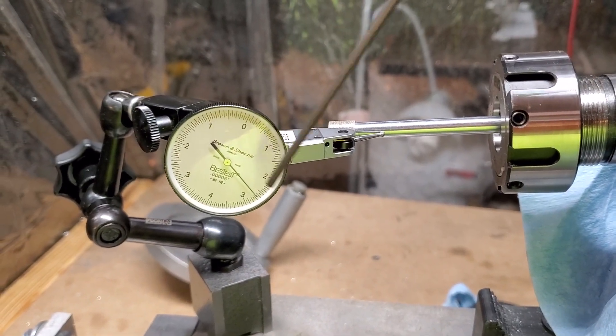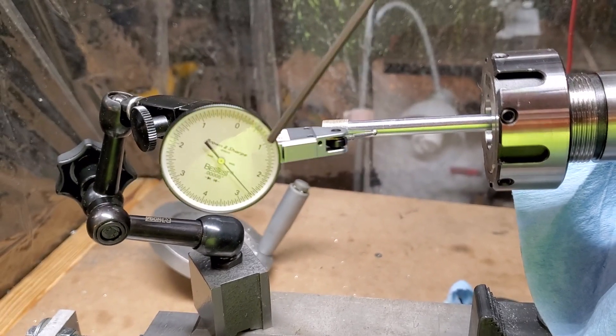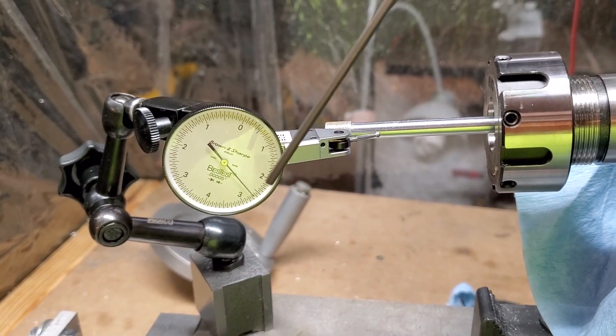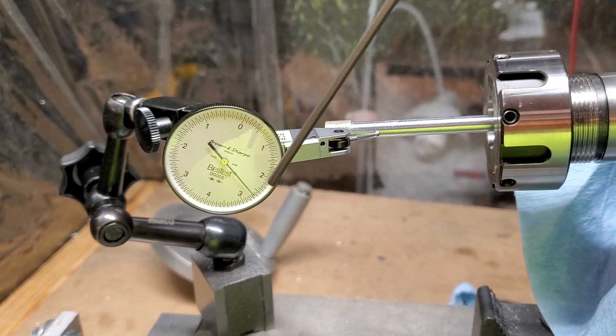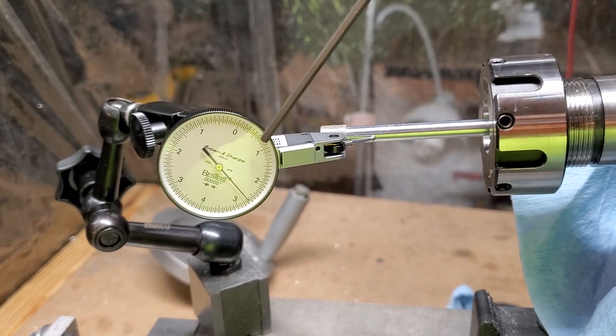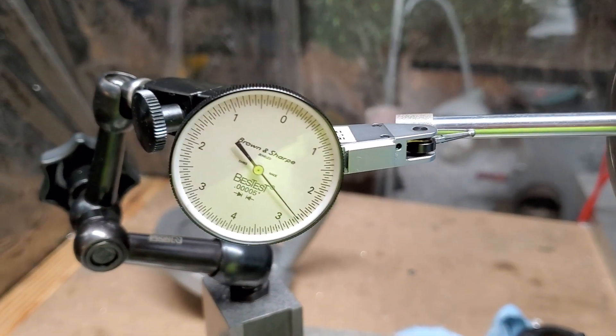Once it reaches its maximum going counterclockwise, that's as far as it should ever go. You should only be adjusting it based on how far it goes out clockwise, and you keep trying to get it to move counterclockwise until it zeros out just like this.